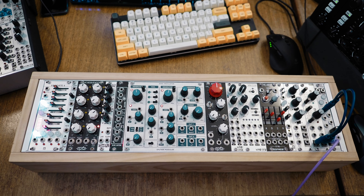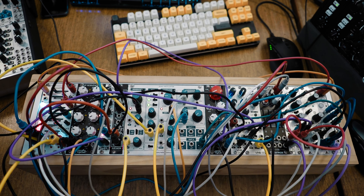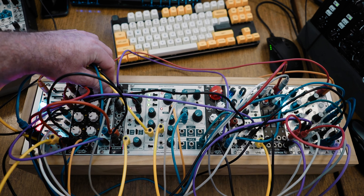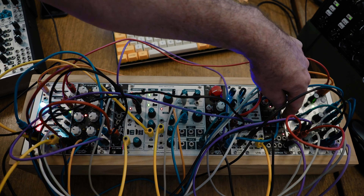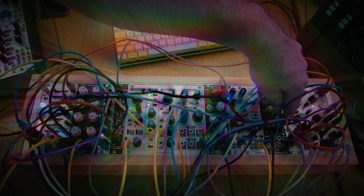This modular synthesizer can do this. It also does this. And that's why you hate modular synths.